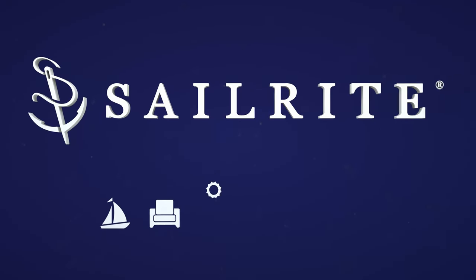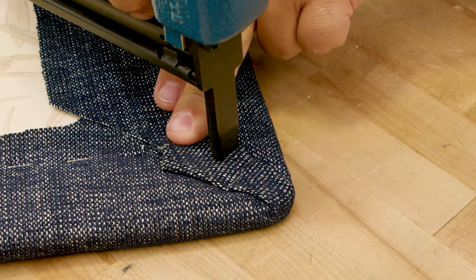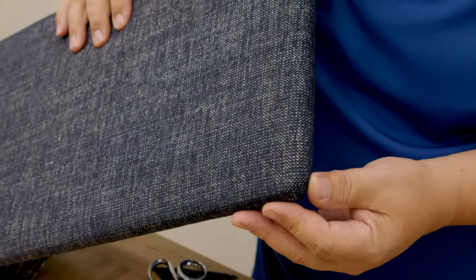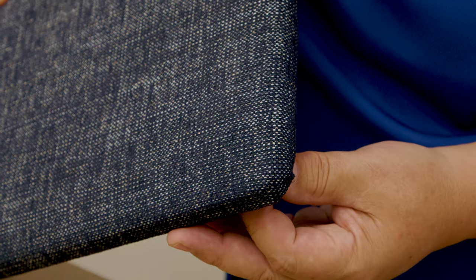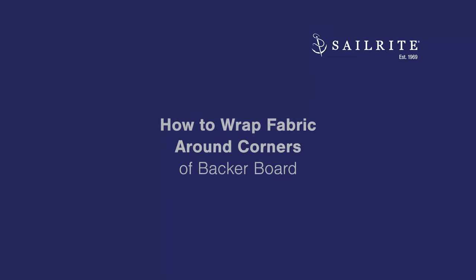Visit Sailrite.com for all your project supplies, tools, and instructions. Wrapping upholstered fabric around a back or board at the corner can be a little bit tricky. We're going to show you in this video how to do it for 90 degree corners and slightly curved corners. Let's get started.